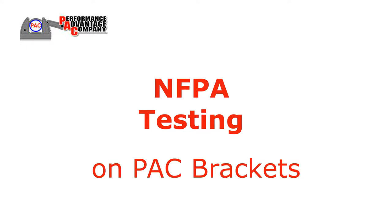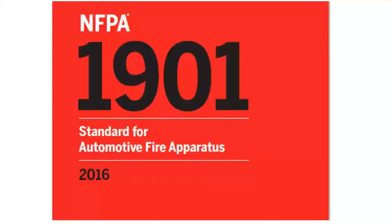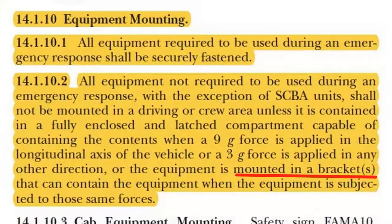NFPA testing. Decades ago, NFPA 1901, the standard for automotive fire apparatus, began requiring that firefighting tools and equipment be securely mounted to withstand a 9G acceleration force.